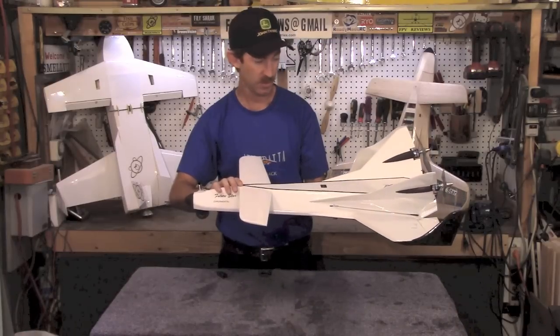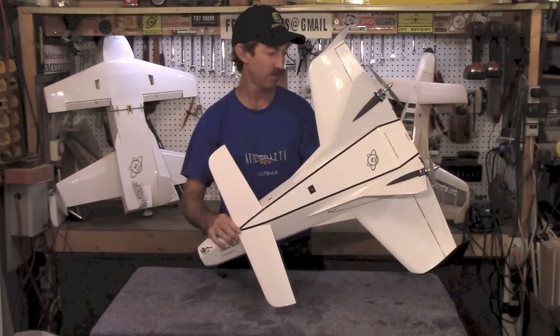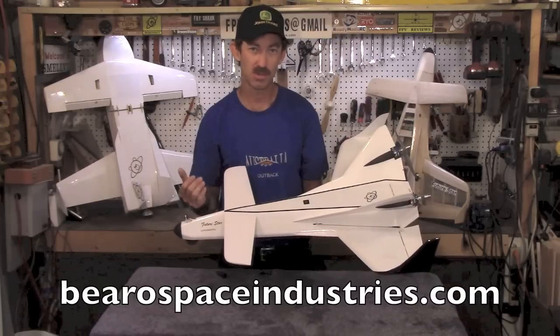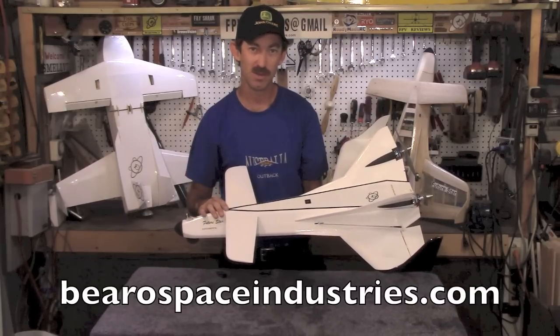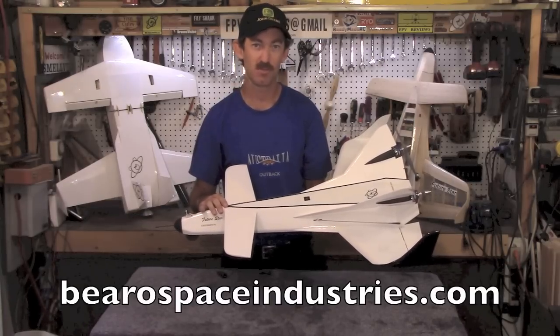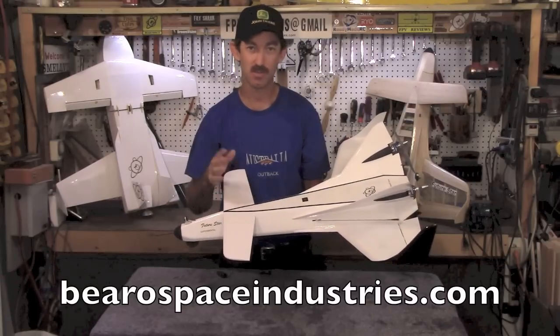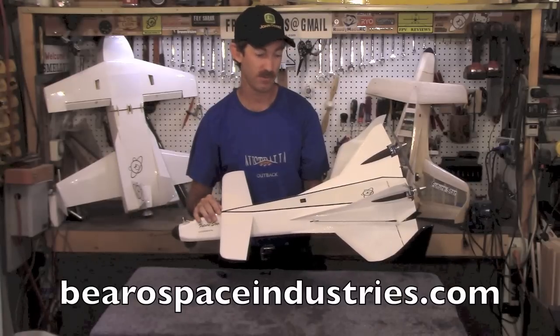Let's have a closer look at the aircraft. We'd also like to mention that there are plans available now on our website for it, there's a build video on our YouTube channel, and there's also a laser cut kit available from Flying Squirrel Models in Pender Island, Canada. There's more information about all that on our website — the link is in the description below the video.